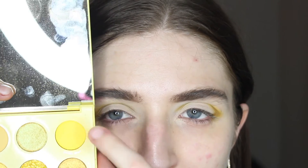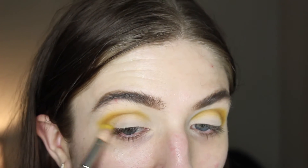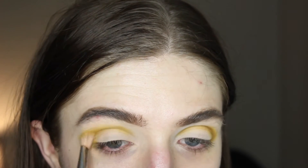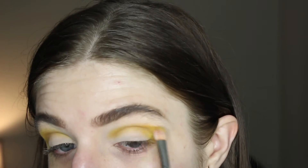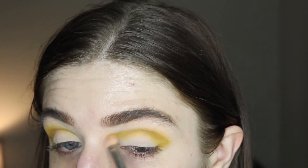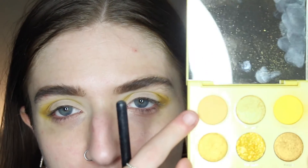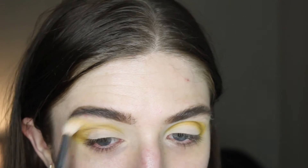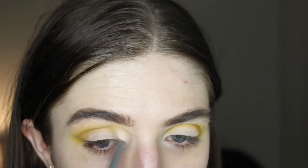Then with a larger fluffy brush, I'm gonna dip into the shade Sweet Spot — it's a nice pastel-y yellow — and I'm going to do the exact same thing and work on blending out those two previous colors. And then with an even larger fluffy brush, I'm gonna dip into the shade Stinger. This one's a nice neutral, almost skin-tone yellow, so it's a great shadow to blend those more vibrant yellows into the brow bone.